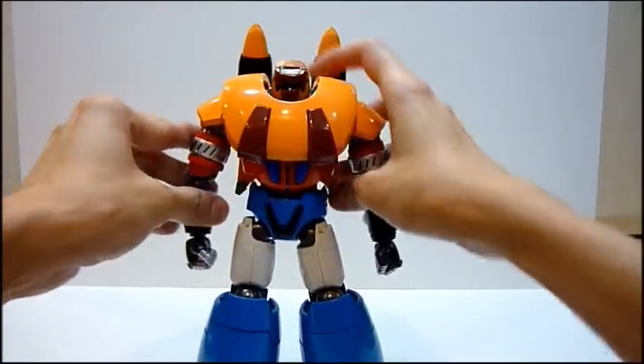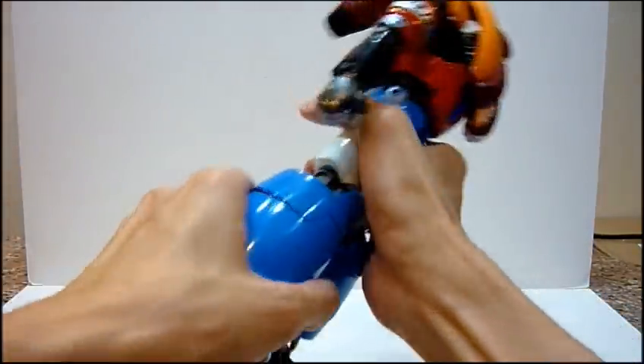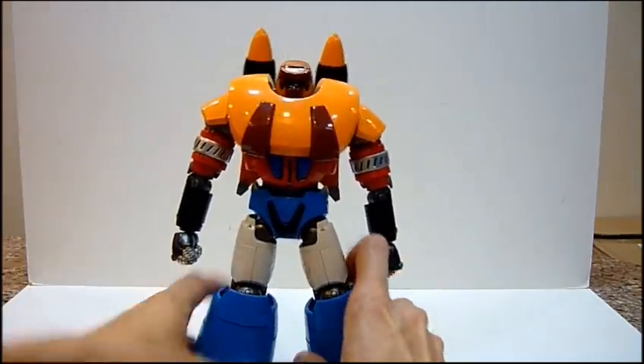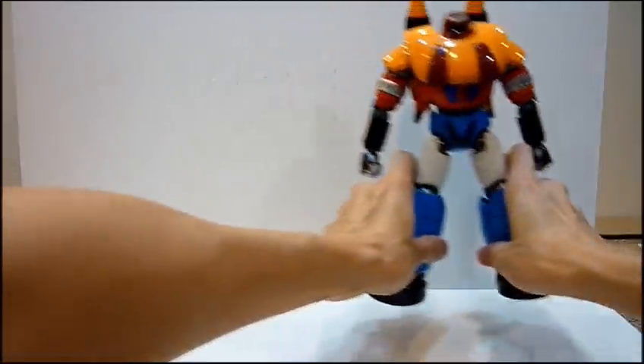So this is Gator Poseidon — a cool figure. I think, arguably, the heaviest of the three due to the mass of the body itself. Arguably the biggest and heaviest of the three. I'm gonna put him at the side over here.